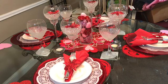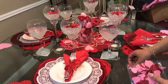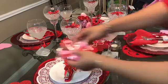Now the only thing left is my scatter gems — these are more glitter in red and pink — and I'm just going to scatter these on the table.